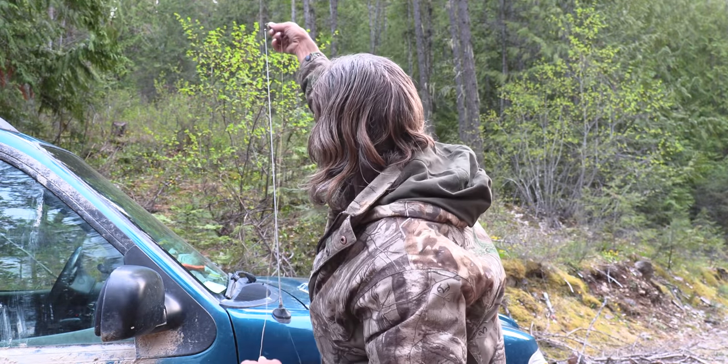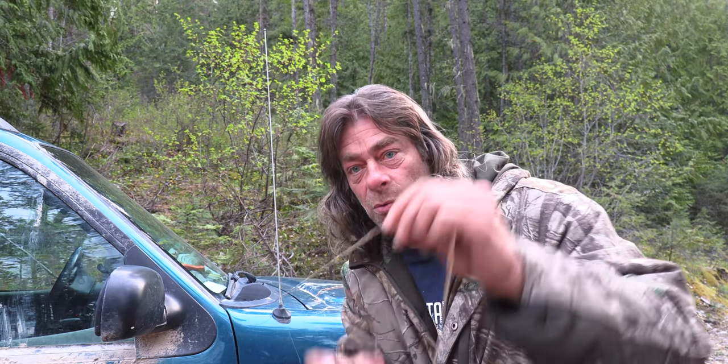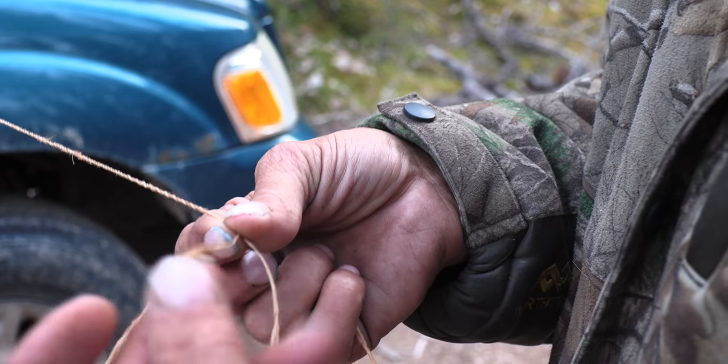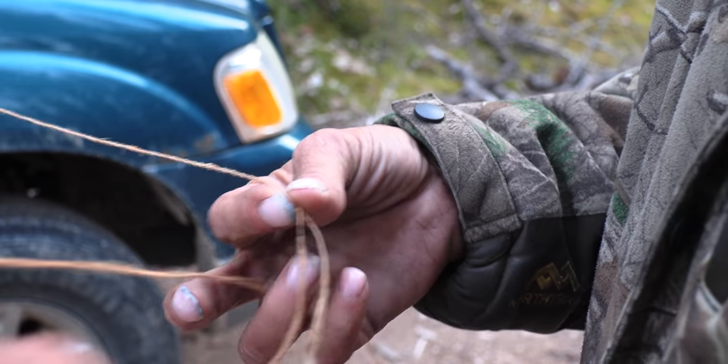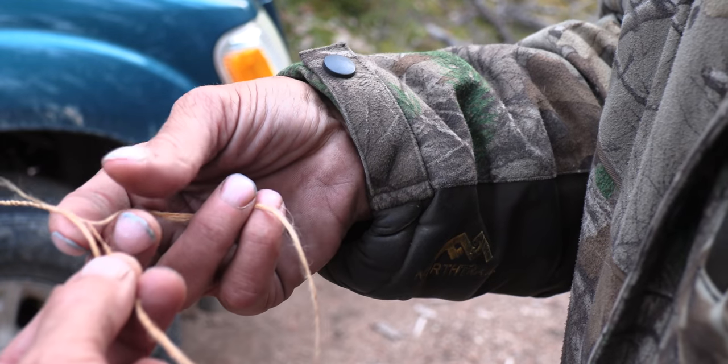Remember how we twisted it and got the eye to start and then went backwards and down? Put it on something so you can keep tension on it. I'm going to use the aerial on my truck and then I can keep tension on it when I'm working. I've got my shorter end that I want to splice into here, and a bit longer end here. I want to add this piece beside the short one.